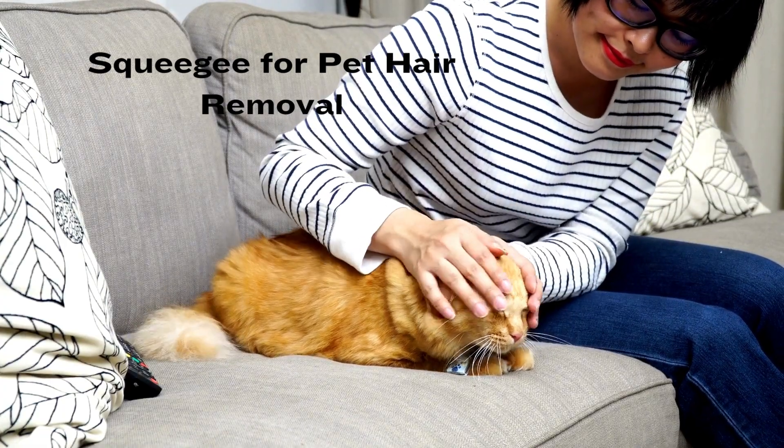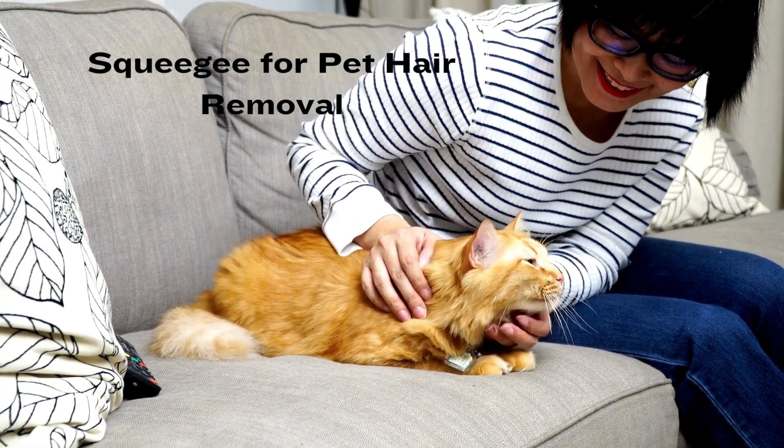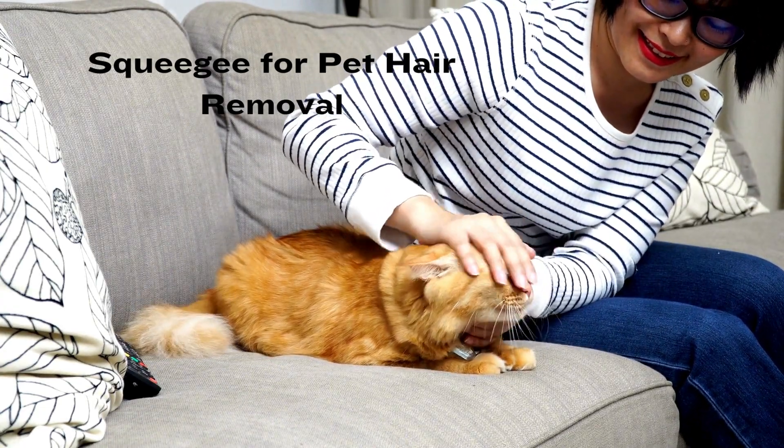Squeegee for pet hair removal. If you have pets, use a squeegee to remove pet hair from carpets and upholstery. Simply run the squeegee over the surface, and the rubber edge will grab the hair, making it easy to collect.